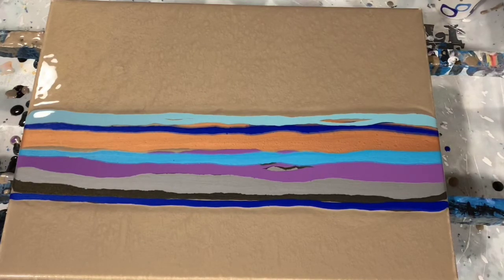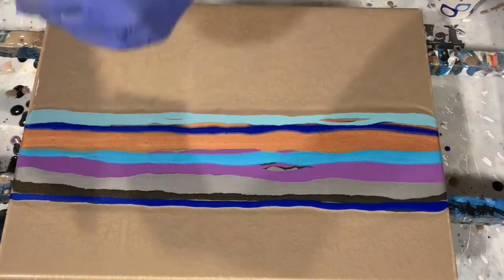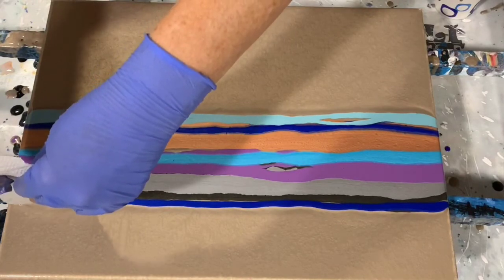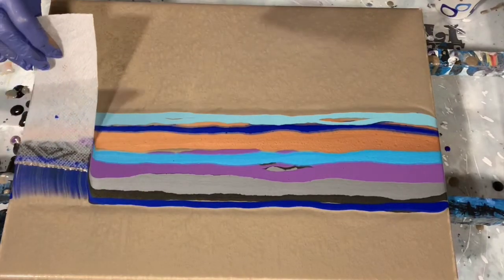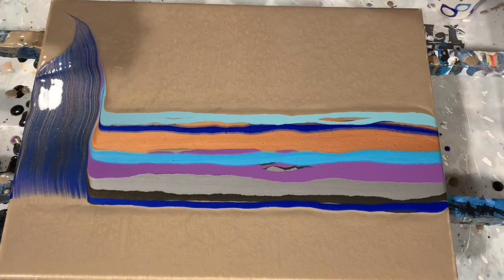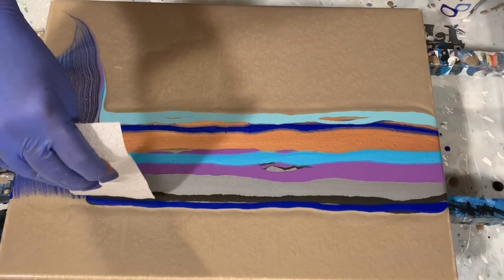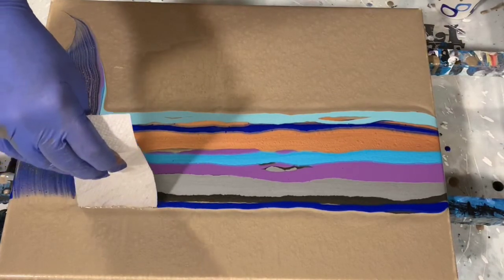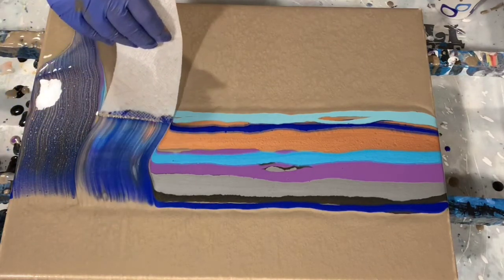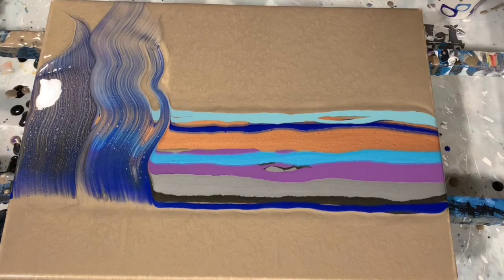There are a lot of metallics here today, and I am swiping with dampened paper towels. I watch a lot of Kathleen of Kaz Creations — she does a lot of metallic swipes, so if you get a chance to watch her channel you should. At the end of my swipe here I just kind of twist and pick up a corner of that paper towel.